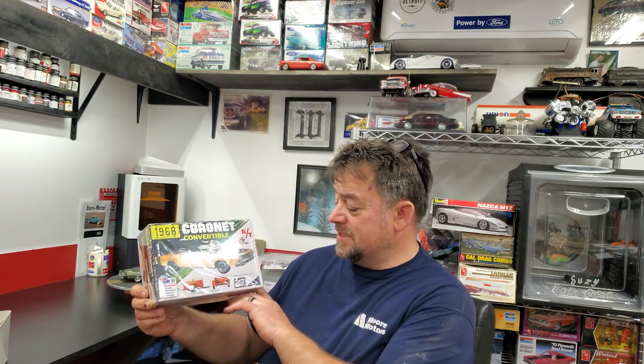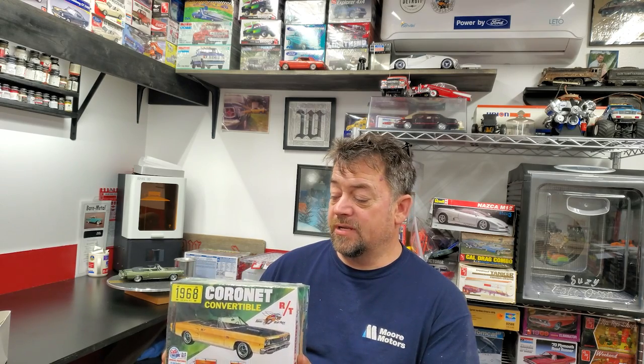So the 68 Coronet, the MPC - highly, highly recommend this kit. It is a very nice builder, it goes together really well. My kit went together really nice and turned out pretty good in the end. The only glitch I would say with the kit for fitment wise was putting that chassis onto the body - that was tight - but it went on, not a big deal.